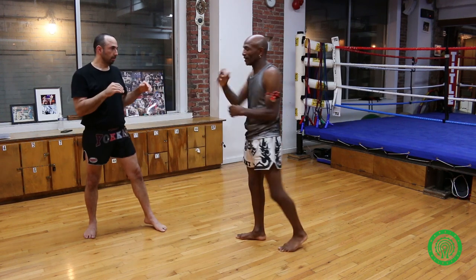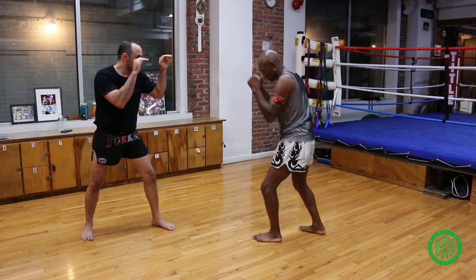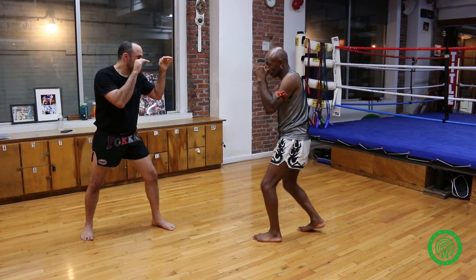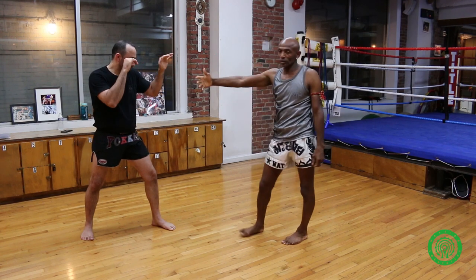You would end it with a low kick, or an elbow, or a knee — whatever you want to do. But the first one we're doing is just standing: same side, kick the leg back, the left hand, boom, and that's there. So that would be the first one I would use.